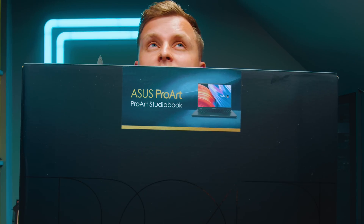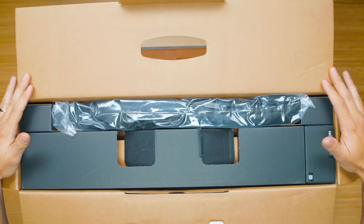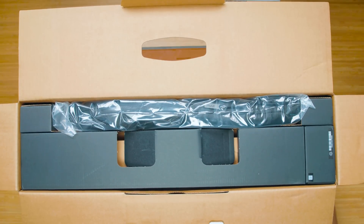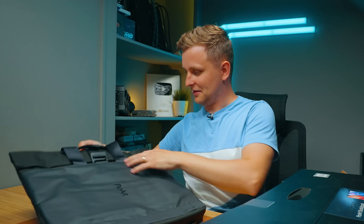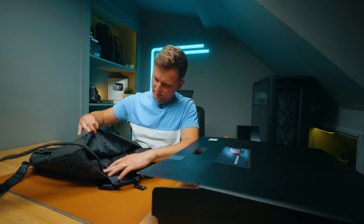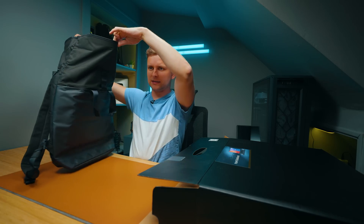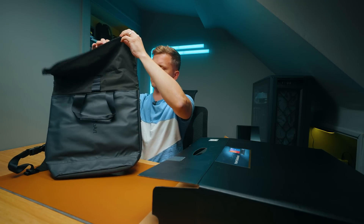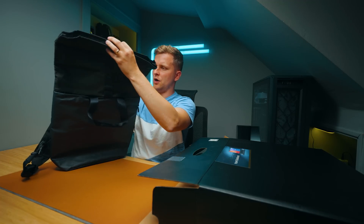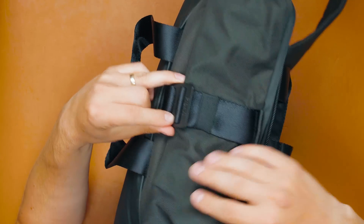The box is quite big. Inside there are a few boxes. First of all, there's a ProArt backpack. Quite nice texture. It's like a bag and a backpack with a back pocket where you can put some things. There's a massive bit on the top that you can fill up, or you can make it small. There's a nice ProArt buckle here that holds it tight.